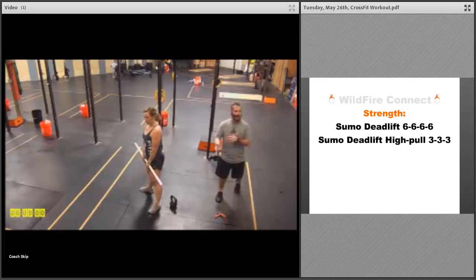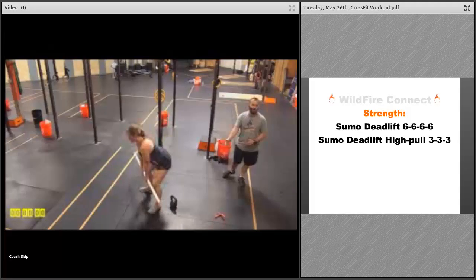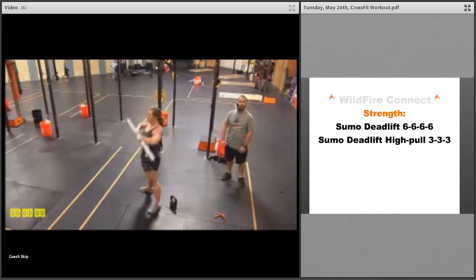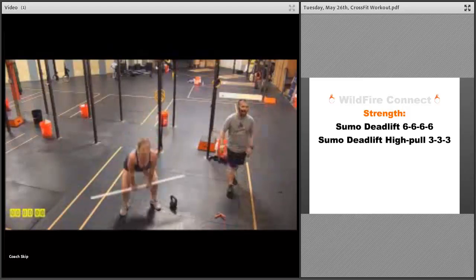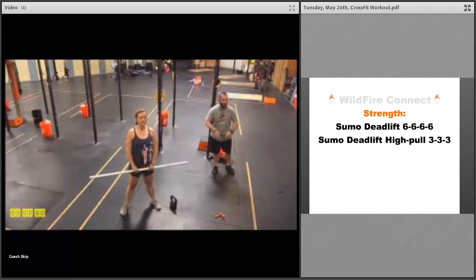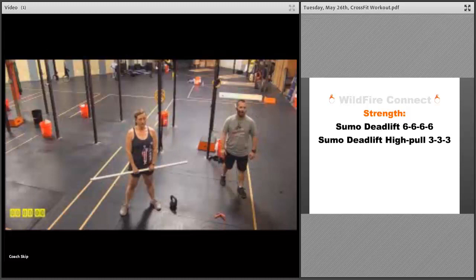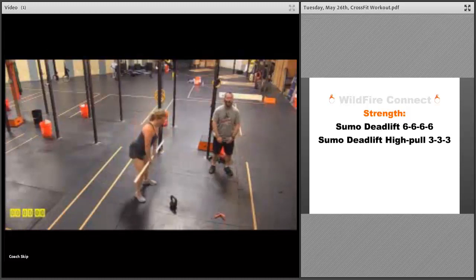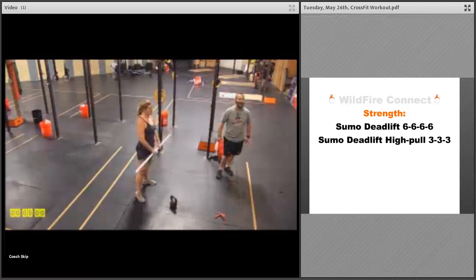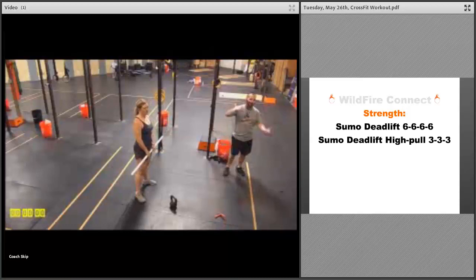Once you finish a set of six, rest a minute or so, then go into a set of sumo deadlift high pulls — three reps — going all the way up to the rack position. Notice how the hands are closer together, almost thumbs touching. As long as your hands are between your legs, that's the grip we're looking for. Really explode through the hips, get that full extension, elbows high and outside, then release the exact same way.